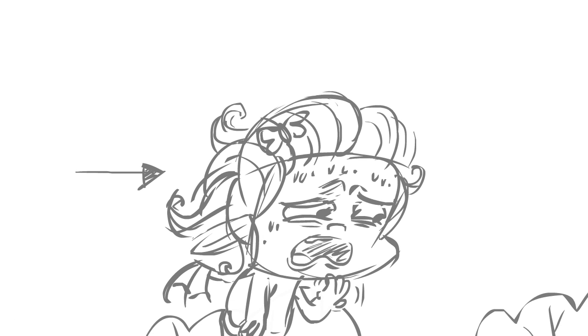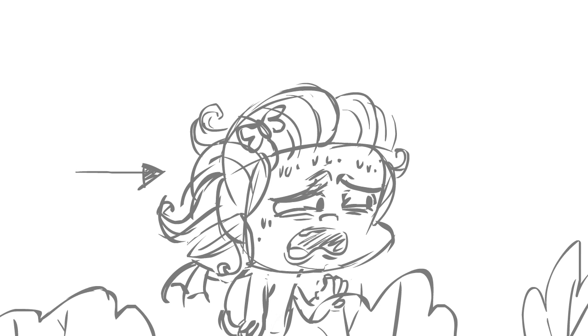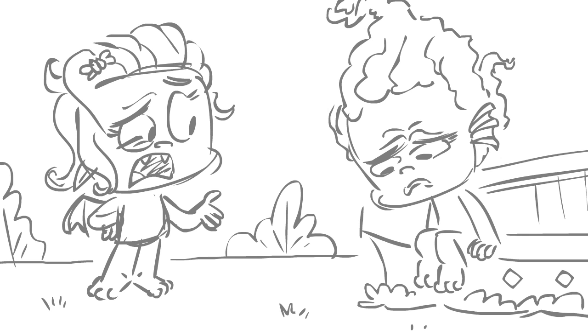Oh my, this heat is too much. A quick splash in the waterway fountain should refresh my complexion. Oh gosh. Mirmalade darling, you look positively dehydrated.